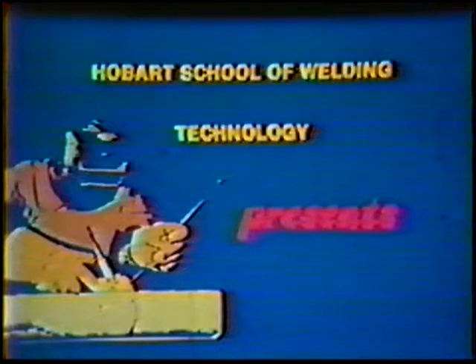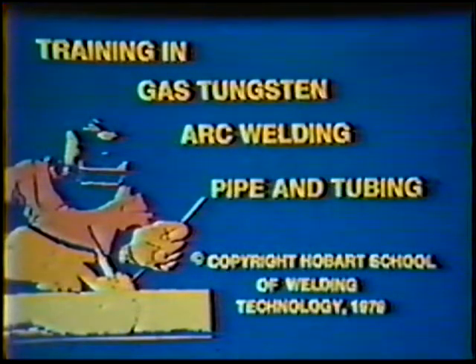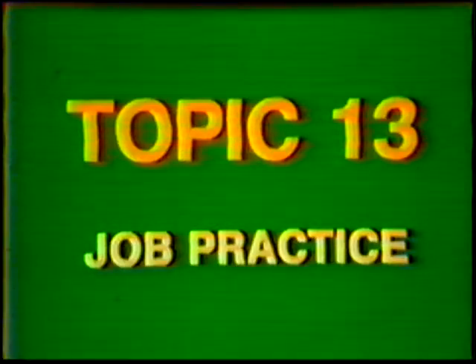Hobart School of Welding Technology presents training in gas tungsten arc welding pipe and tubing. Topic number 13, job practice: single V-groove weld, butt joint, vertical position, 2G, 8-inch diameter, Schedule 60 steel pipe.